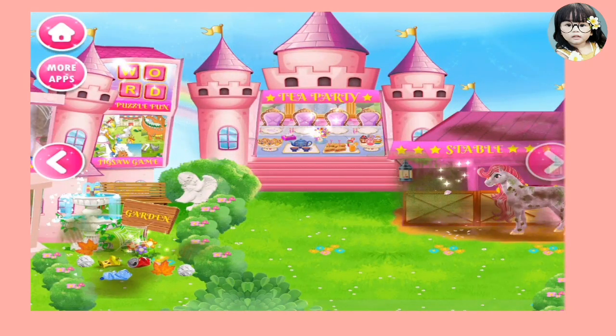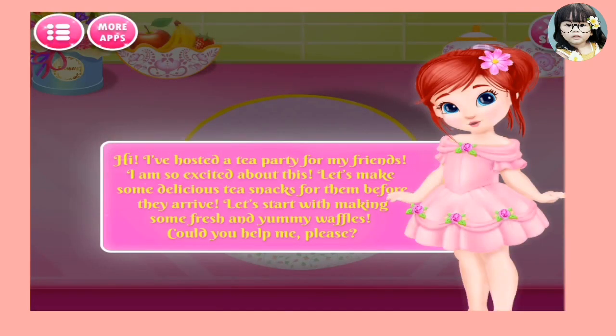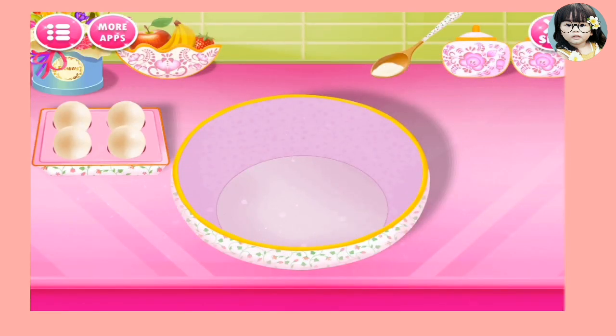I want to bake. I love baking. I hosted a tea party for my friends. I am so excited about this. Let's make some delicious snacks for them before they arrive. Let's start with making some fresh and yummy waffles. Could you help me please? Okay, let's go start.